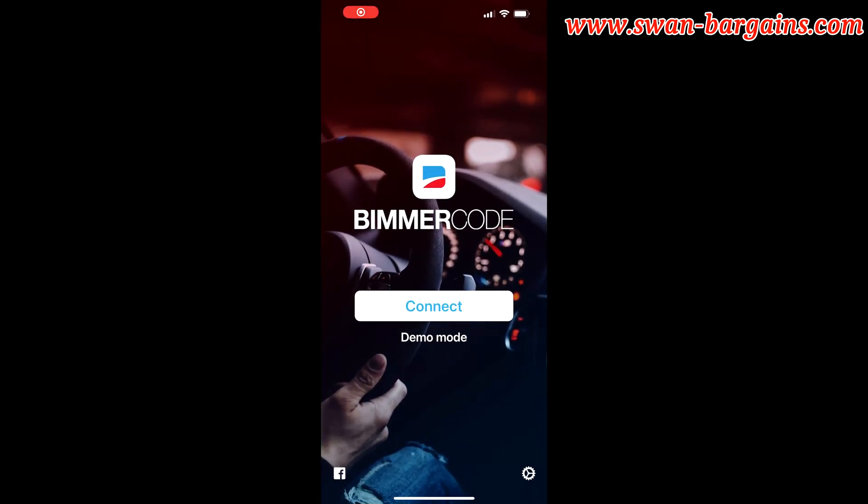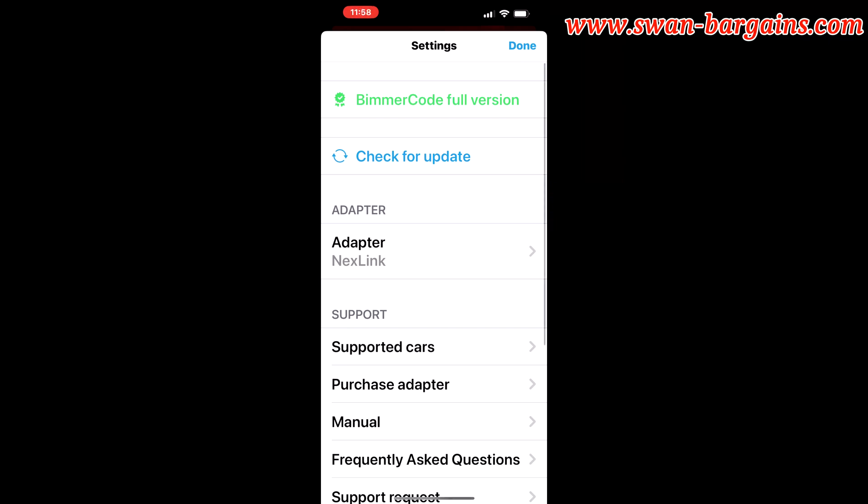Next, launch the Bimmer Code app and select the correct adapter — in our case, the V-Gate Wi-Fi.